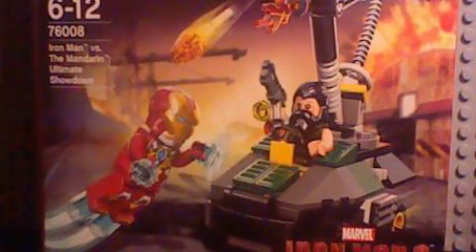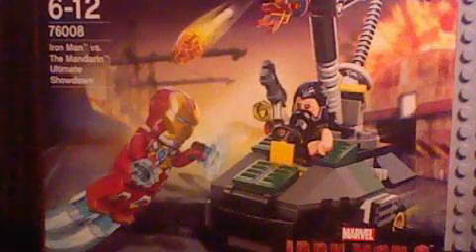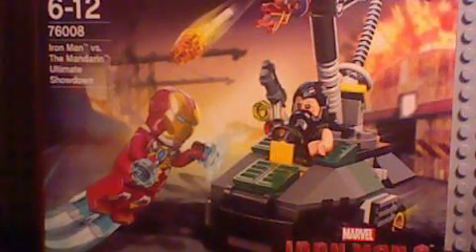Hello to my Lego World 12 and welcome to a set review — it's been a long time since I've done one. Today I'm going to be reviewing Iron Man vs The Mandarin: The Ultimate Showdown. It is from the new Iron Man 3 series and it is Marvel Super Heroes.